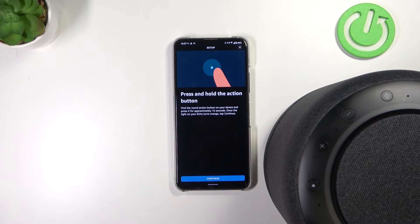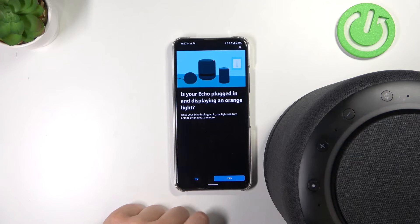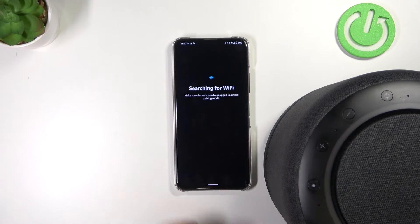Okay, right now it's on orange, so we have to click Continue. Click Yes. And there it is — our device. Select it.